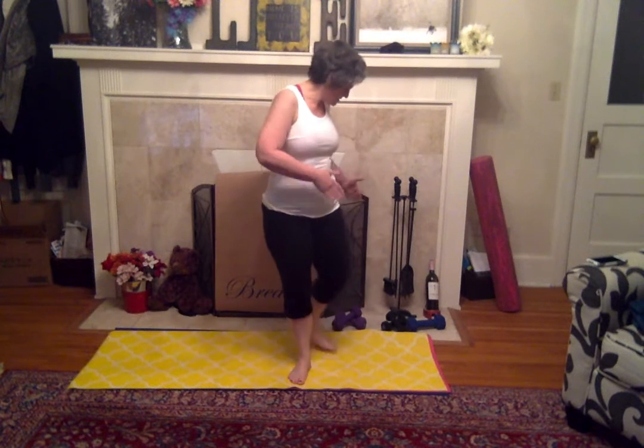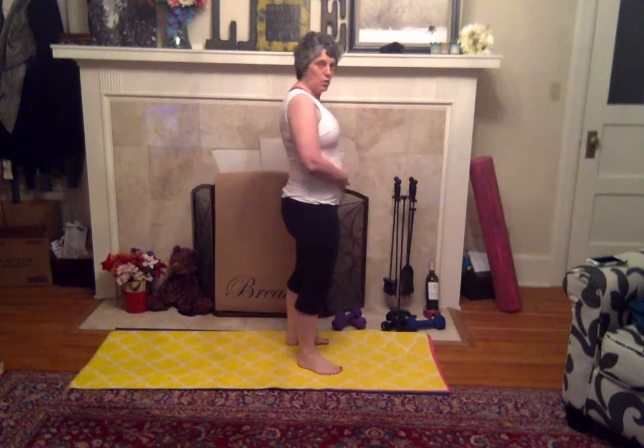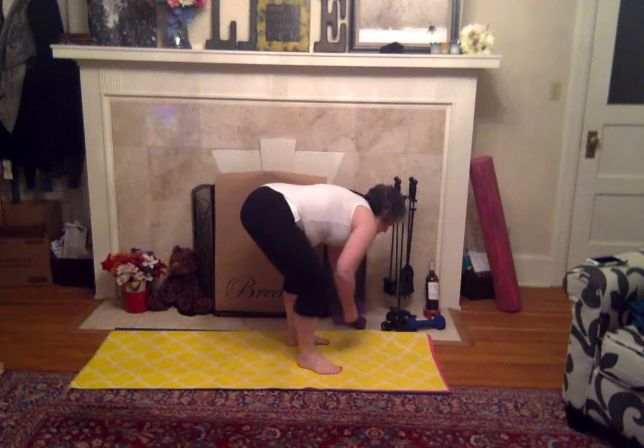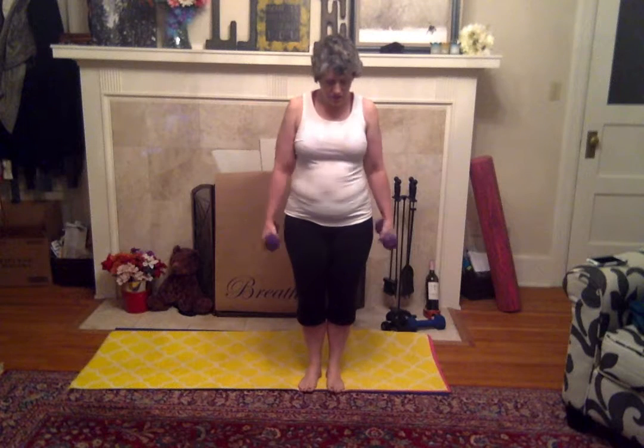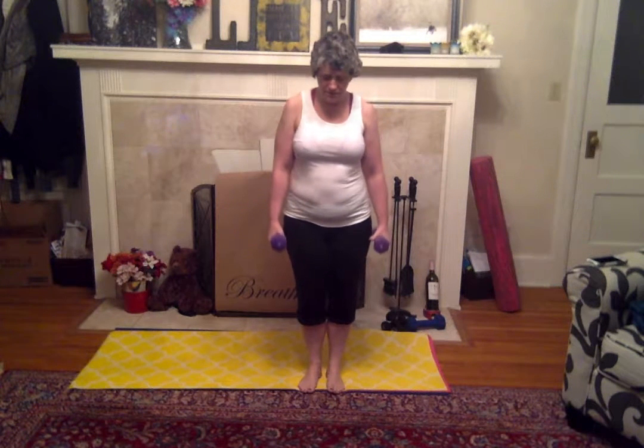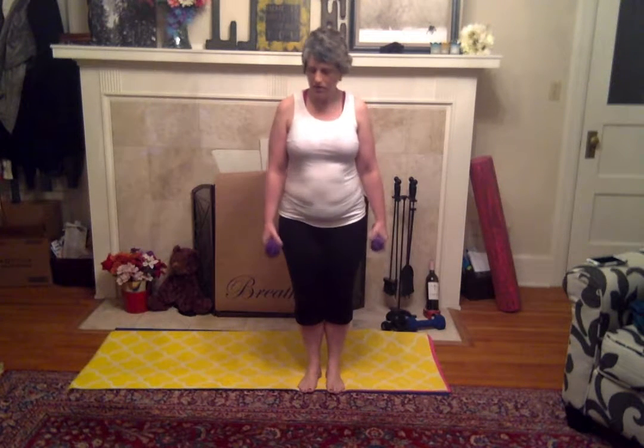I'm getting a little bit of an hourglass going on — that's good! Grab some light two, three, or five pound weights, nothing too heavy. We're going to use them to keep ourselves balanced, add resistance, and get a little extra workout.